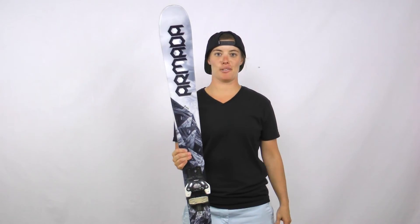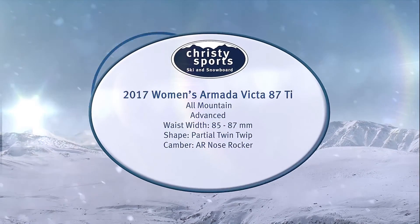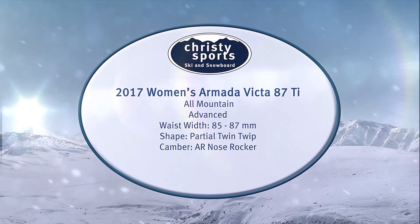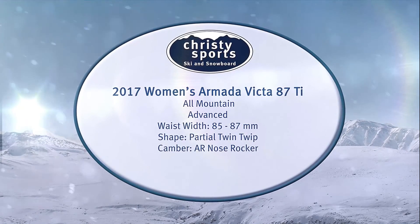This is a fun ski. Check it out at Christie Sports, and we'll see you next time.